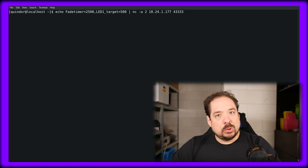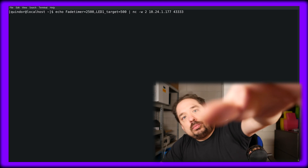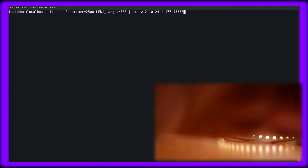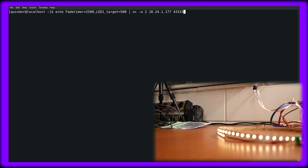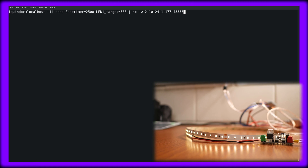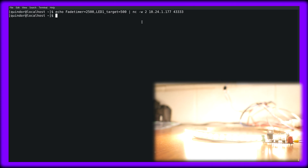Let me move the camera real quick so you can watch me while I run this command. That should be on the screen right now, including this terminal session. Let's hit enter. And there we go — it glows up nicely.